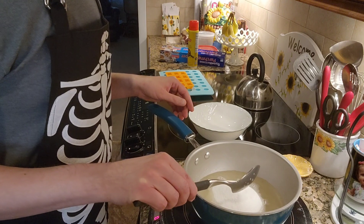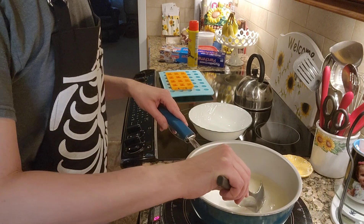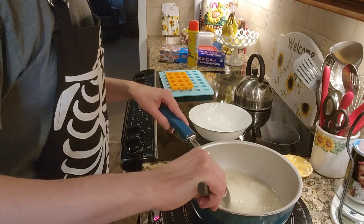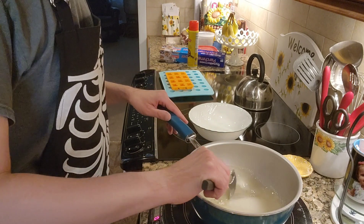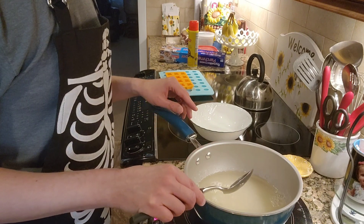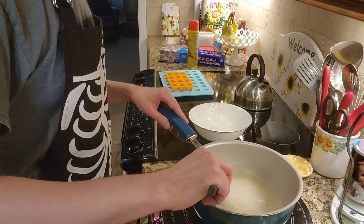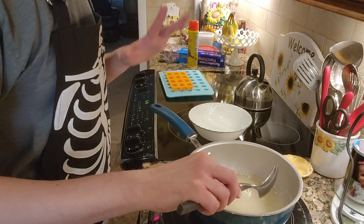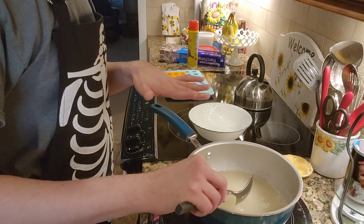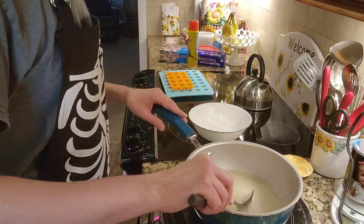At this point, because the gelatin has been heated up a little bit, you're going to notice a smell. It smells exactly like what it's made of — it does not smell particularly good. First time that I made this, my mom came out of a room and she said, 'What is that stench?' However, once this is completely processed and you put in the flavoring and it has undergone its transformation, it does not smell like this.